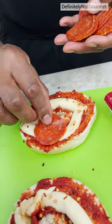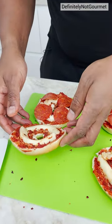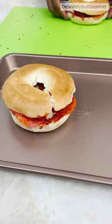You could use mini pepperoni, right? But why? This is America, ain't no mini here. Now I'm closing up. Bang! Bang! You put that down.